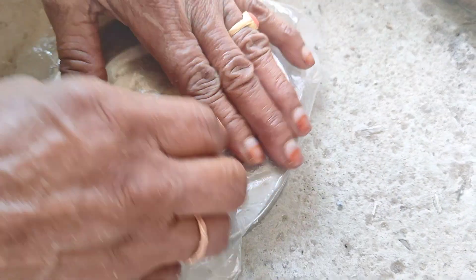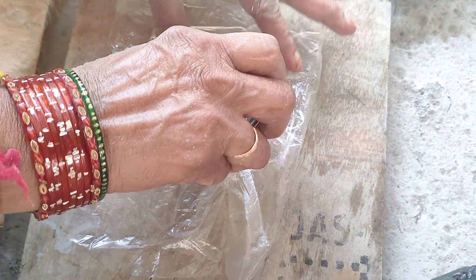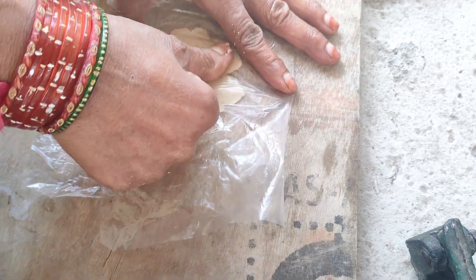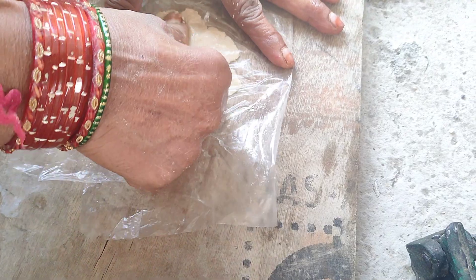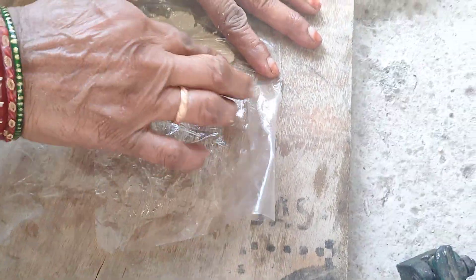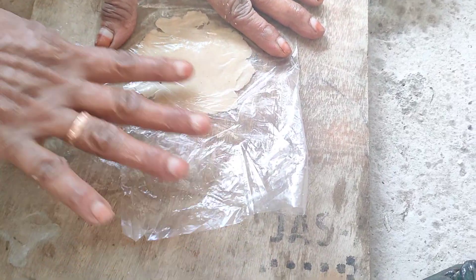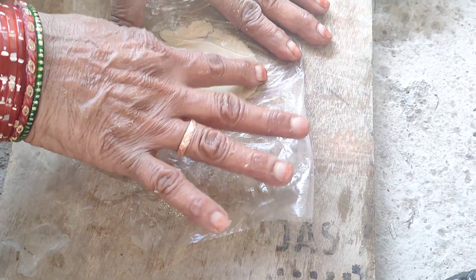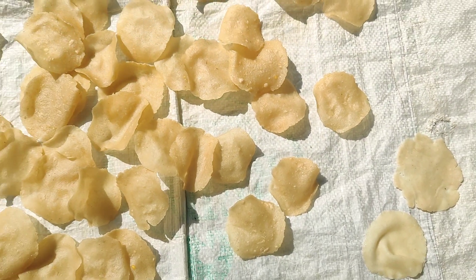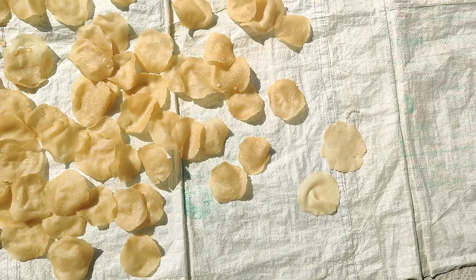There we go. The place is where we put the glass. This place is here. I'm going to put it in the pot. Okay, I've got all of it. The last one — it's not moving.